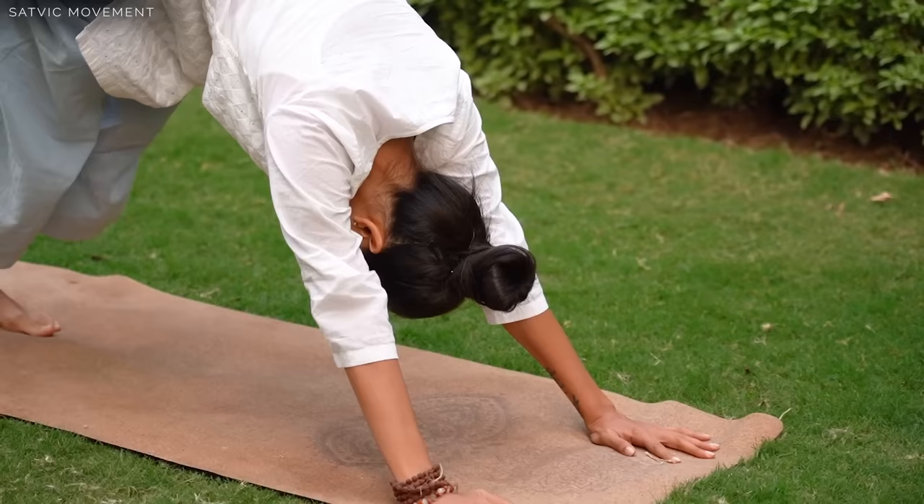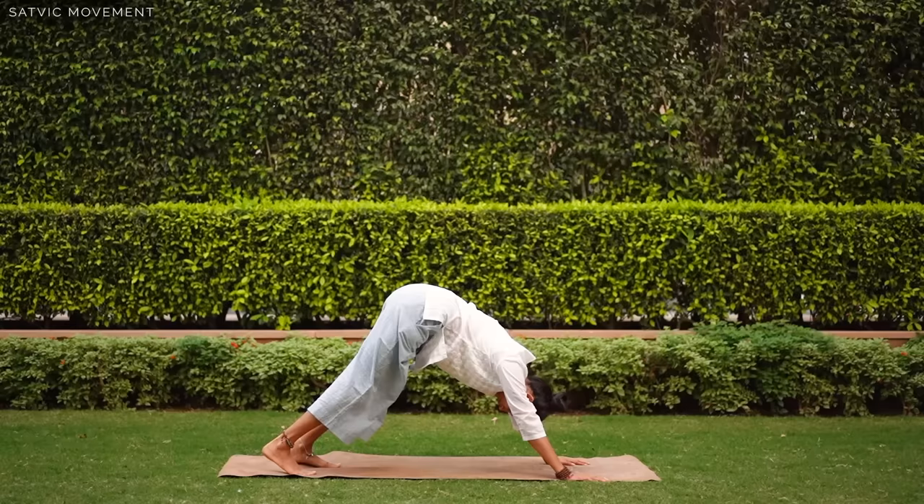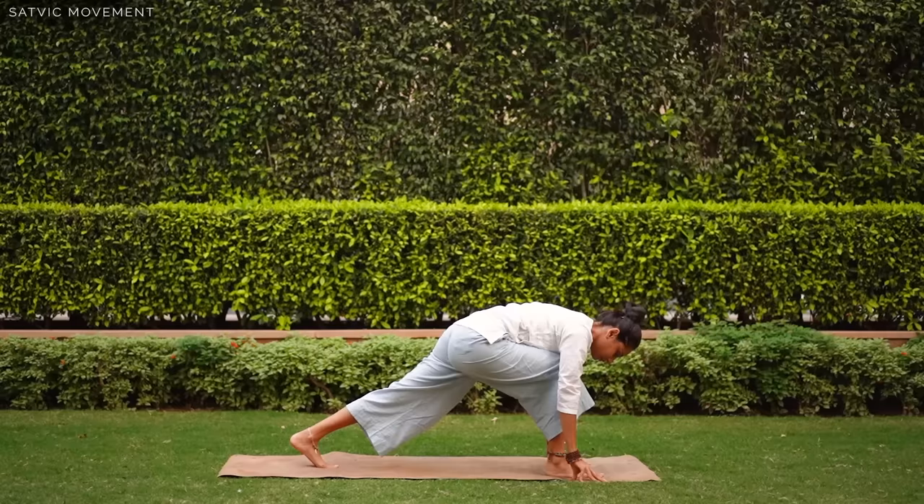Hello friends, I am Radhika from the Sattvic Movement team and today we will practice Surya Namaskar. Aaj ki practice Ashtang Yoga se inspired hai. To haam do tara ke Surya Namaskar karenge, type A aur type B, dono 5-5 baar. Ho sake to aap is flow ko outdoors practice kariye, suraj ke neche. It's a great way to develop a beautiful relationship with the Sun God.